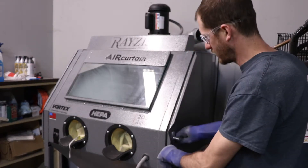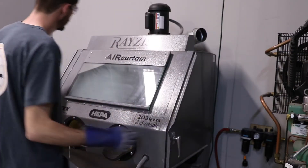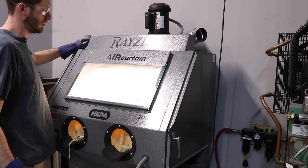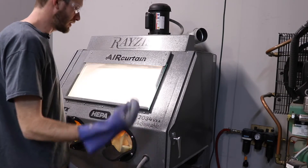Make sure the cabinet door is closed and latched. There are two doors — make sure they're both closed and latched. Then you can step up and, up here on the top left of the unit, you're going to want to turn on the air suction as well as the light. Then you can begin to blast.